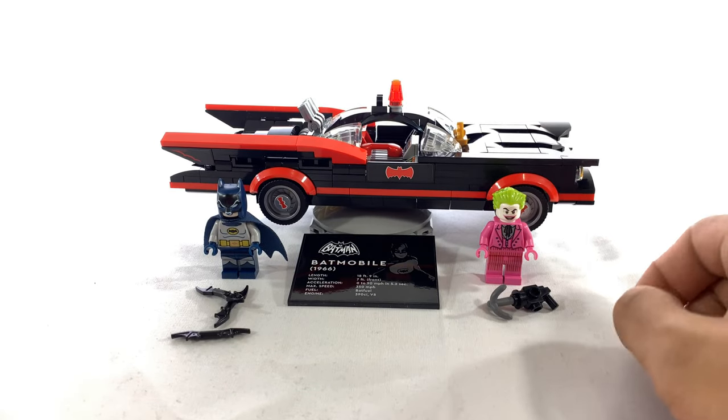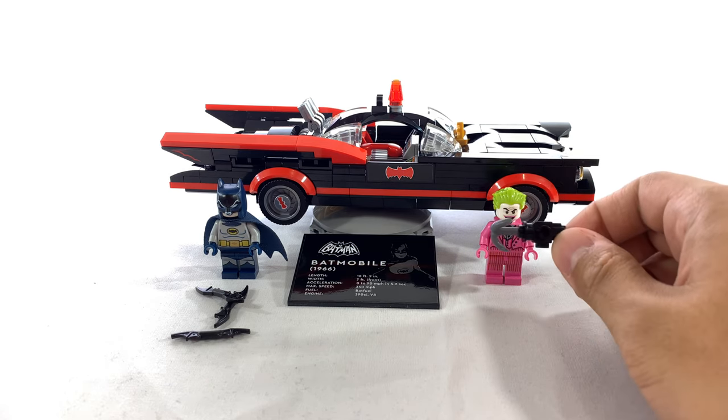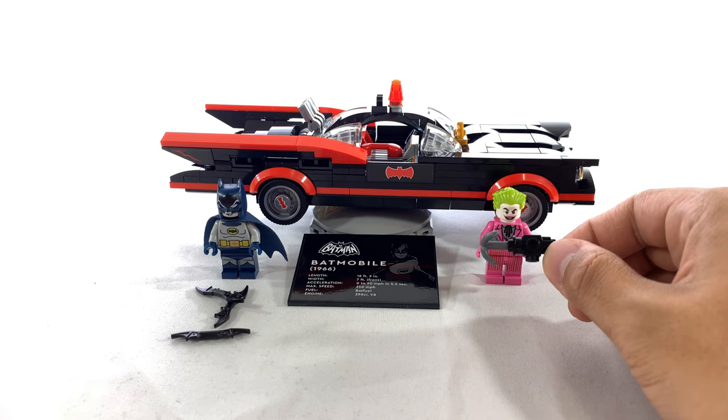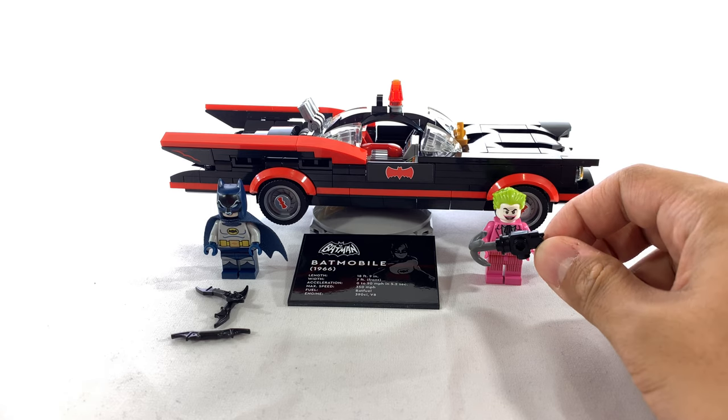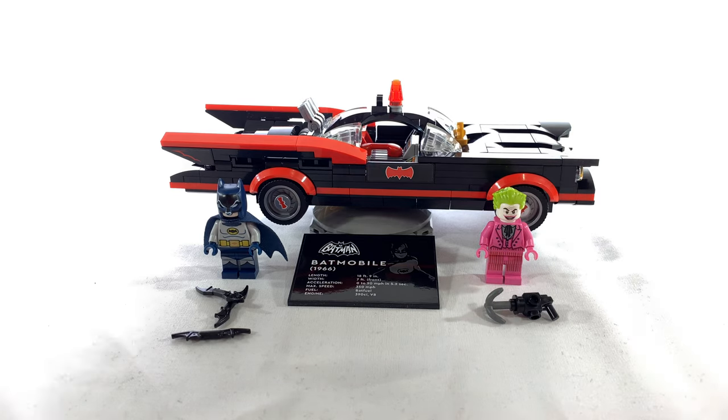I forgot to mention, Batman does come with the standard batarangs, and Joker comes with a grapnel gun. I haven't really watched enough of the show to know, but I kind of feel like this is just one of those weird LEGO touches, because I can't see any good reason that Joker would use one of these. Pretty excellent set, though. For $30, the value cannot be beat, and it's a significant enough upgrade to the original that I would say it was merited. I am also starting to hear rumblings that they are going to be making several old Batmobiles throughout the year. I kind of wish we would get more variety as far as DC goes — I love Batman, and he's probably one of my favorite superheroes of all time, but I am getting a little bit of Batman fatigue.